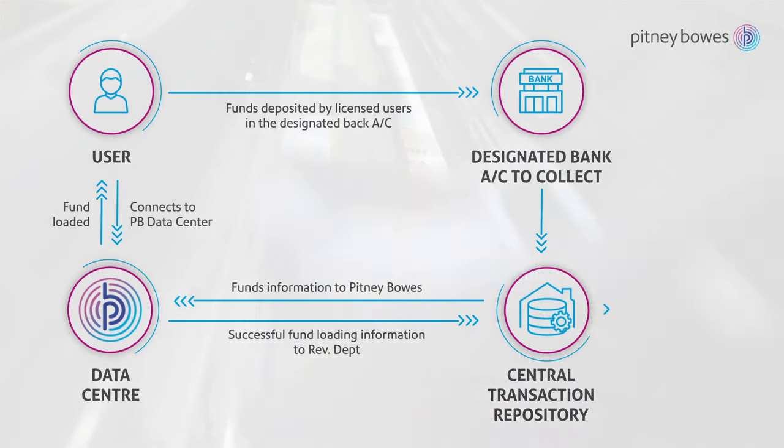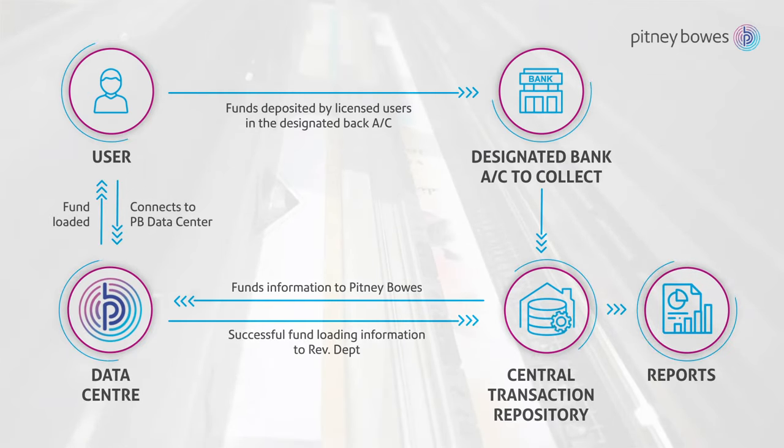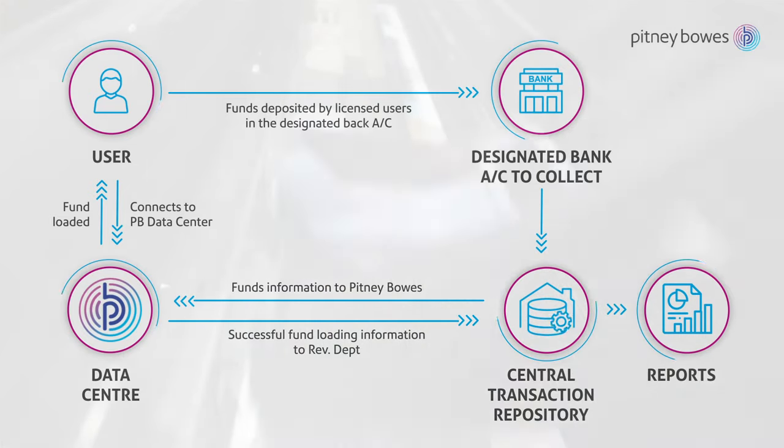The application along with the central transaction repository may be hosted by the state on its own cloud or Pitney Bowes cloud.